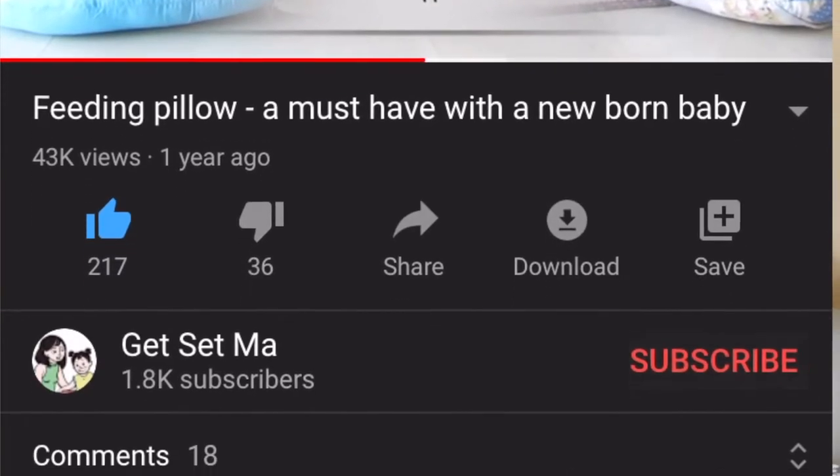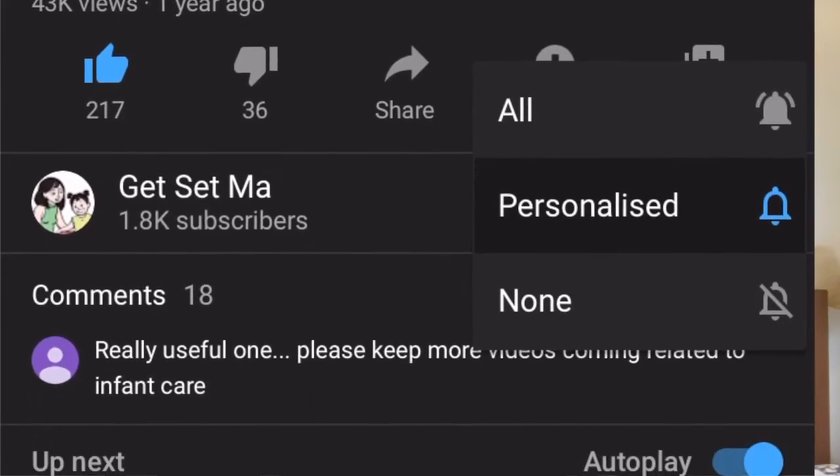Hey everyone and welcome to Get Set Mark. Please do click on that red button and subscribe to our channel and hit the bell icon to turn on notifications as well.